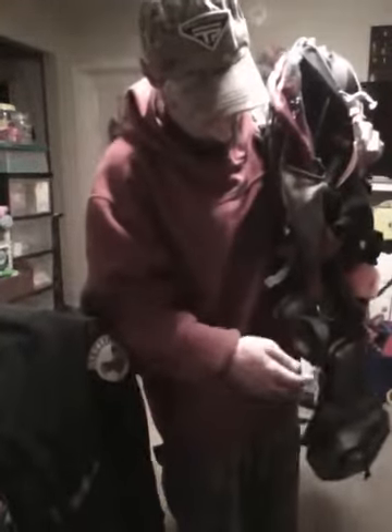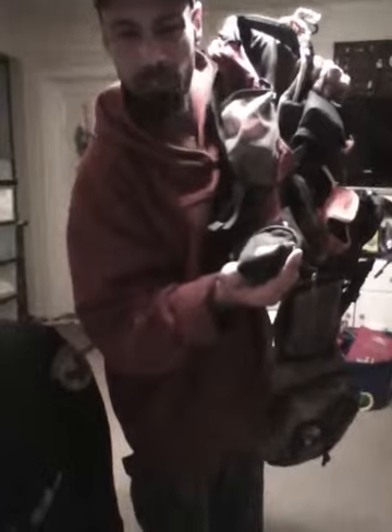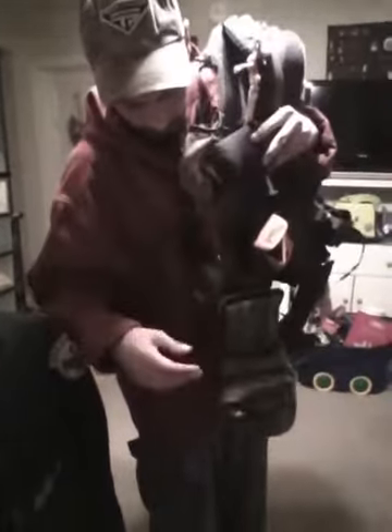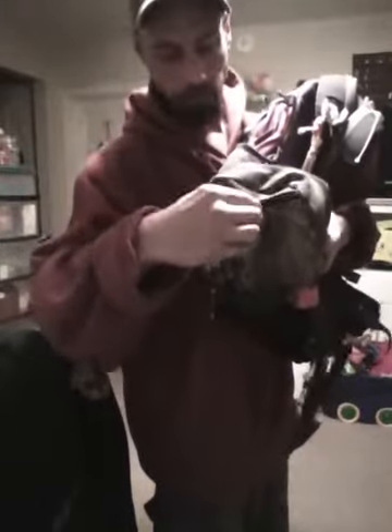Three-by-thirty-two zoom. This here is my change purse — I collect all my gambits in this. We have my cleaning knife and my rope cutting knife.